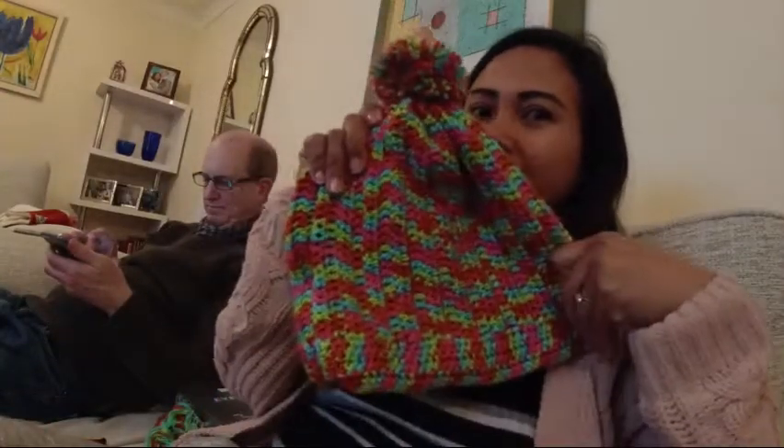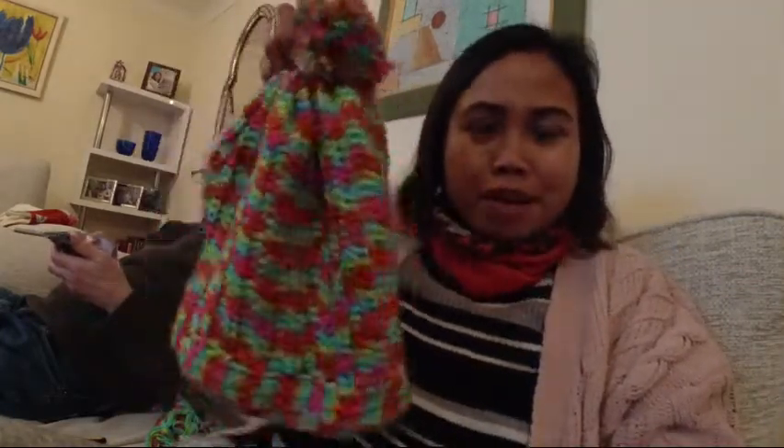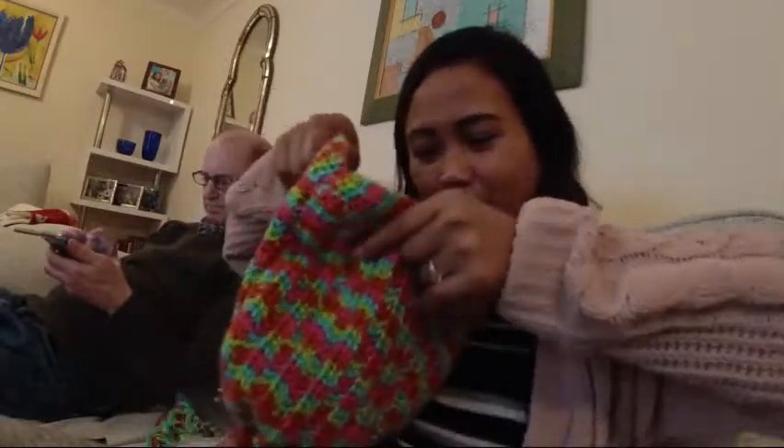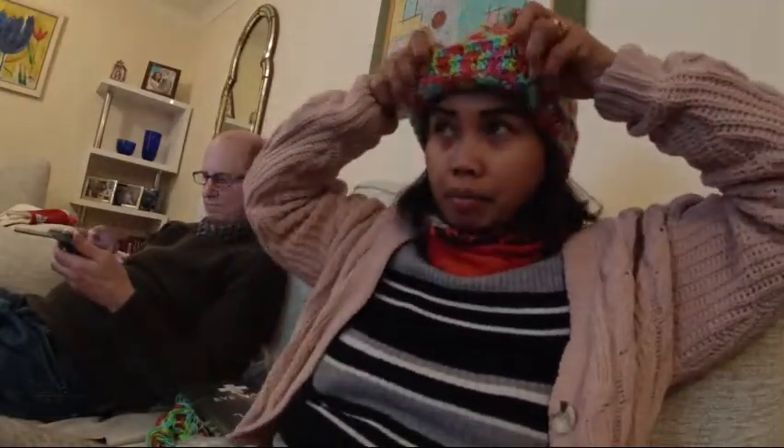So ayan na yung bonnet ko — finished product. Colorful. This is a beautiful color. Who wants to order it? Order online — I'm gonna make one for you. So that's it, finished product. May sobra pa yung thread, may sobra pa.